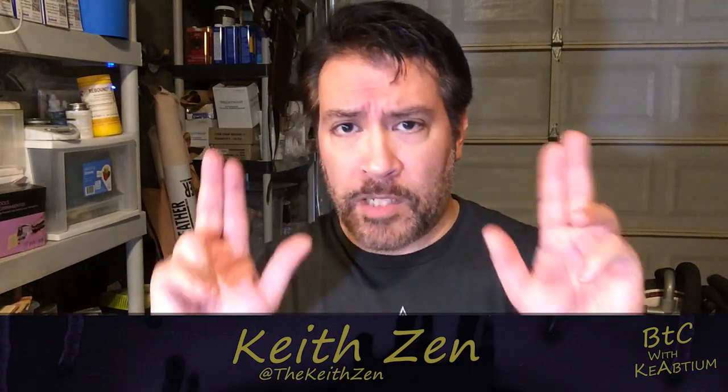Welcome back to another episode of Behind the Craft with Kyabdium. I am Keith Zinn and we're going to call this one Kyabdium Experiments.